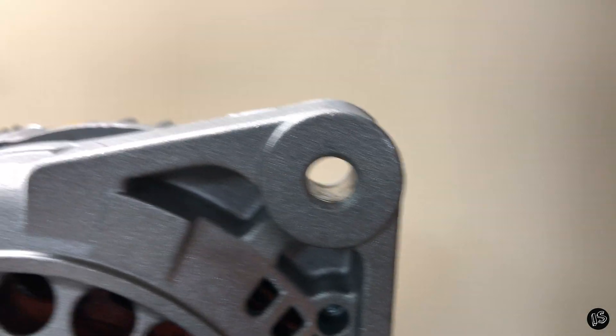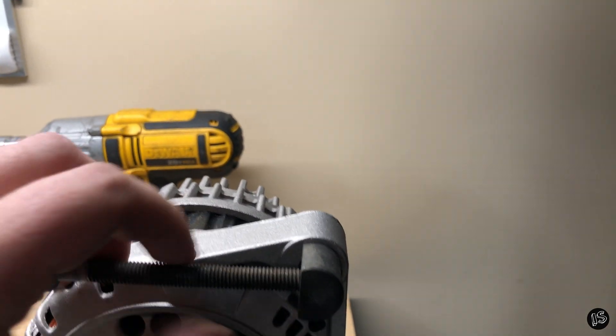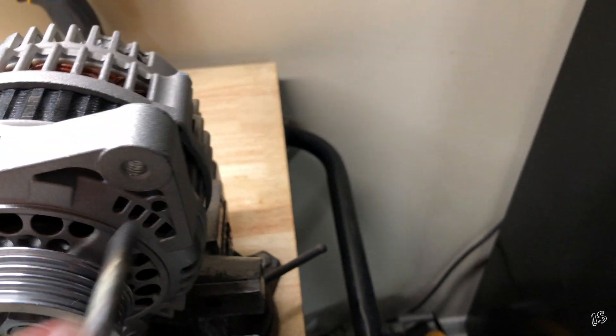Now you should be left with something like this — a nice smooth bore that you can just take and pop that thing in. It's nice and tight still, it doesn't have a lot of wiggle room, and it just works. You don't have a lot of play, and that's good. So let's get this thing snapped.